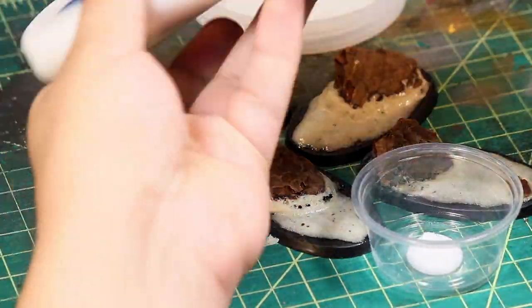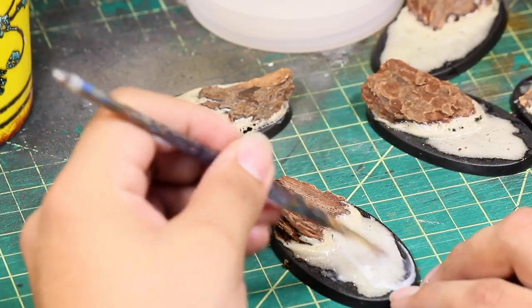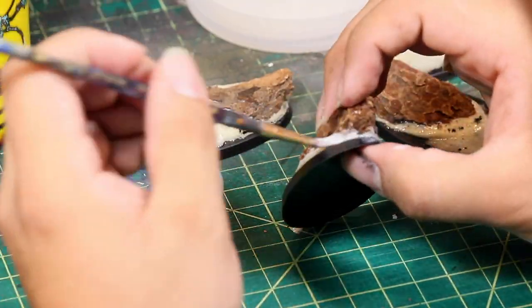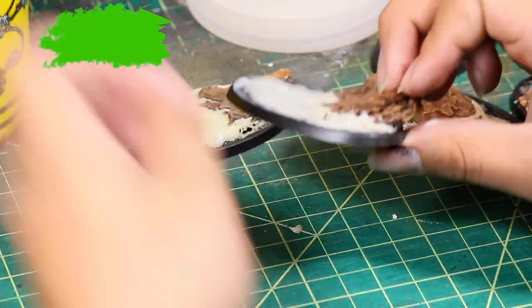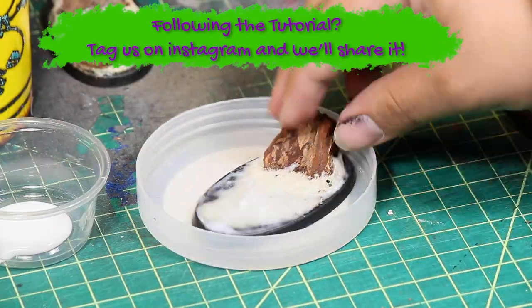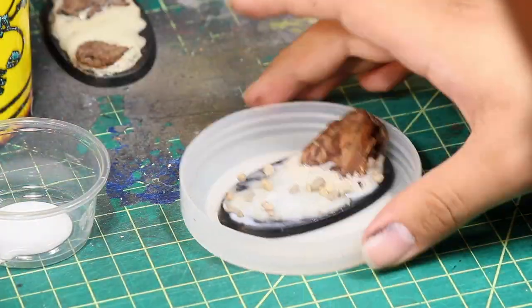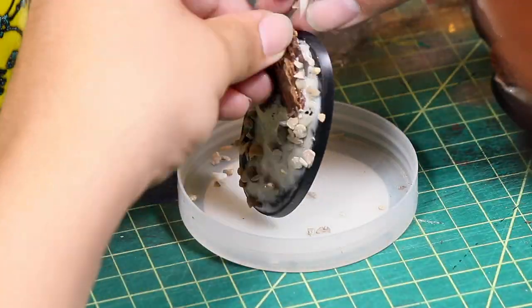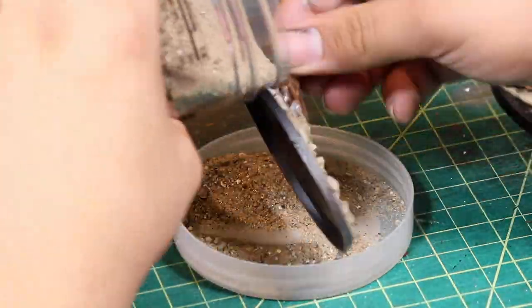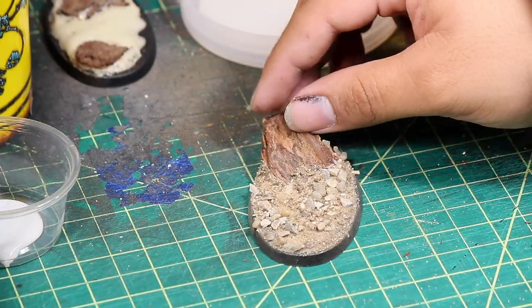I left the glue to foam up overnight. Now I'm going to apply some flocking sand to the bases. I used a little bit of Elmer's glue and an old brush to apply it all over the base, but not to the wood chips. I started out by sprinkling a few larger pebbles, then some smaller pebbles, and then some fine sand.